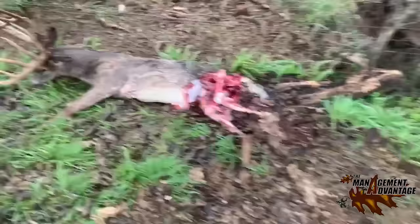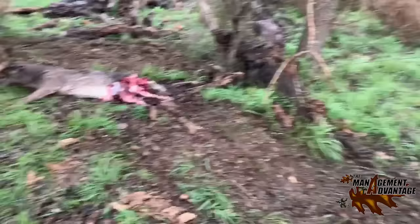We probably scared the coyotes off of it — probably so. Next thing we're gonna do is set some traps right here, probably drag him off in the brush just a little bit, and we're gonna catch the coyotes that were eating the dead one. Trap on.